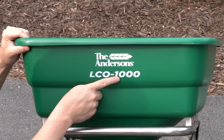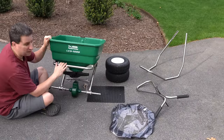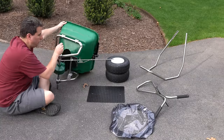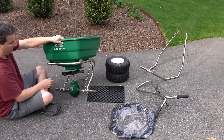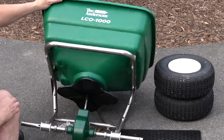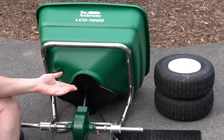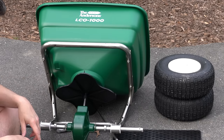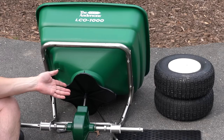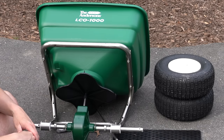The model is the LCO 1000, and I have a link to it below. You can buy it through Amazon, which is another cool part, because Lesko spreaders and some other brands you can't get online. What you're looking at here is exactly what you get in the box — I haven't assembled anything. There are a lot of bolts and things already put together on this, which I think is great. The first negative is I don't know where the instructions went — there's nothing here.